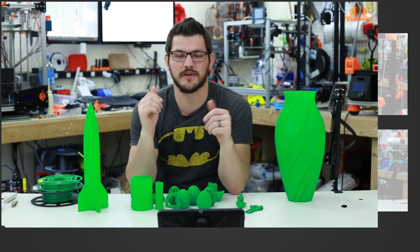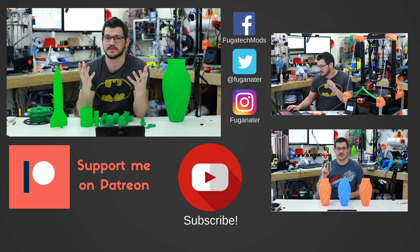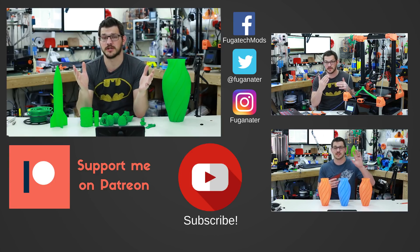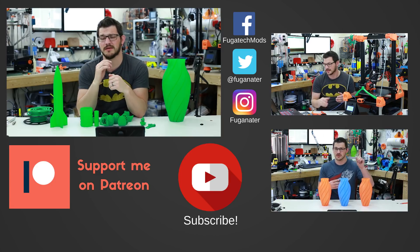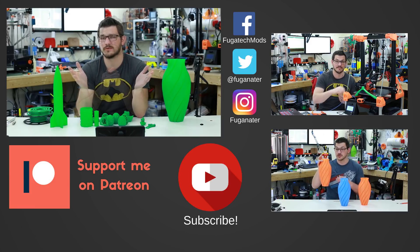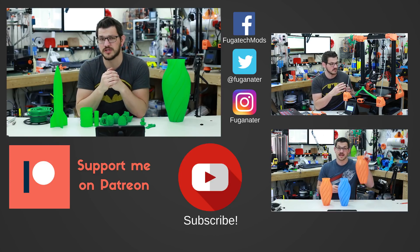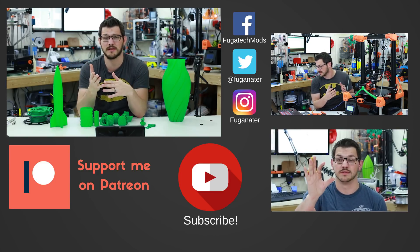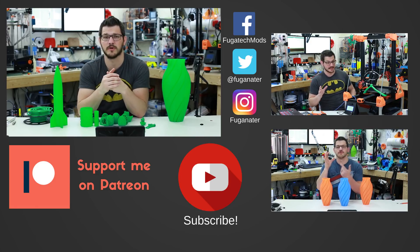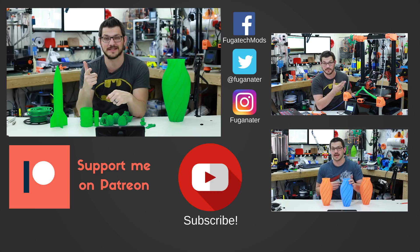That wraps it up, guys. Thank you so much for watching. If you enjoyed the video, give it a big thumbs up; if not, thumbs down — talk in the comments. I'd love to hear your insight on how I do these filament reviews. People said they didn't watch the time lapses much, so I'm no longer doing time lapses in filament review videos. Make sure you subscribe and hit the bell icon to get notified when new content goes up. If you want to support me financially, you can do that via Patreon or a one-time donation through Streamlabs. I'll put links to all the models and the filament down below. Thanks for watching, and until next time — happy printing.